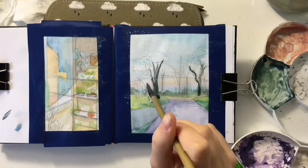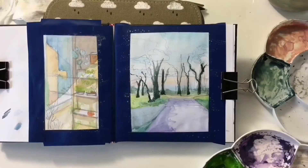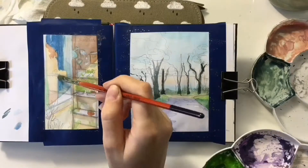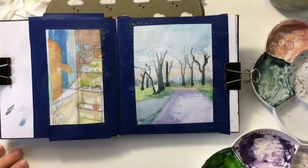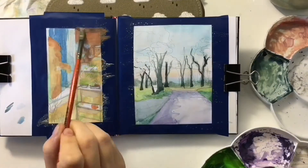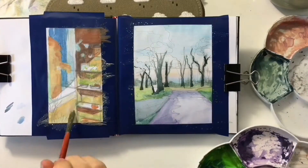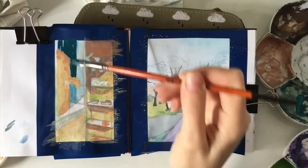One reference was from someone's Instagram story and another was my own recent photo. I will show them at the end so you can see them in comparison with the result of the sketching, and you'll be able to see what I stuck to and what I dismissed.